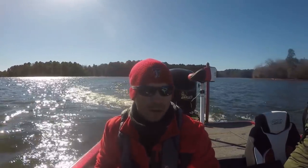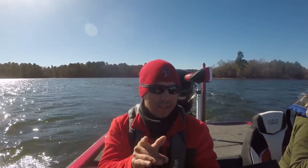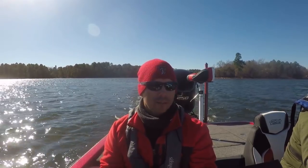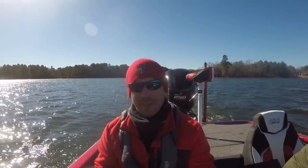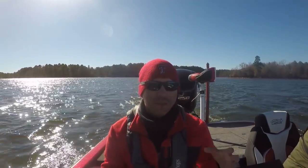Alright guys, here on a brand new body of water — basically gonna do about the same thing we've been doing: look for hard surfaces, utilize my electronics. For some reason it's not showing me the right temperature, I don't know why, but I know it's warmer than what it's saying. This is a power plant lake, so overall fishing is gonna be a little bit different. I think it might be fishing some grass today.